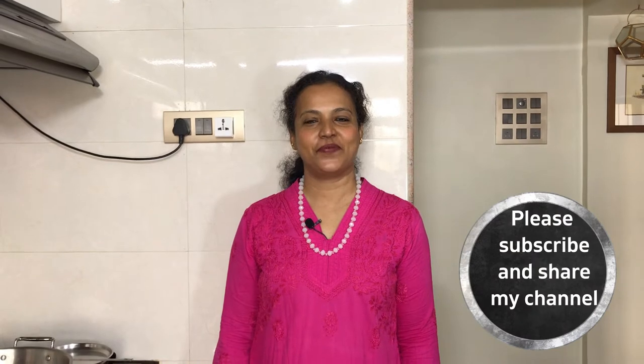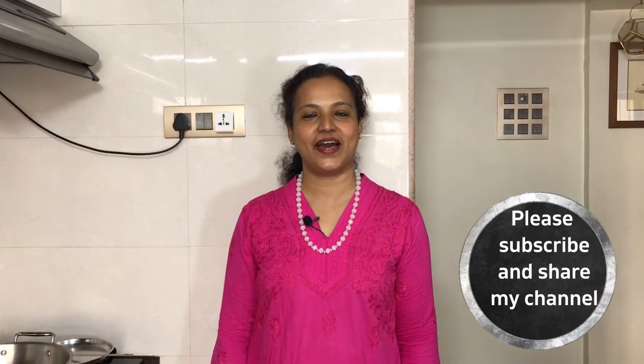Hello friends! Welcome to my channel. Today I want to make a famous breakfast in Mumbai — a favorite food from Maharashtra. This is a street food in Mumbai, and a healthy breakfast.